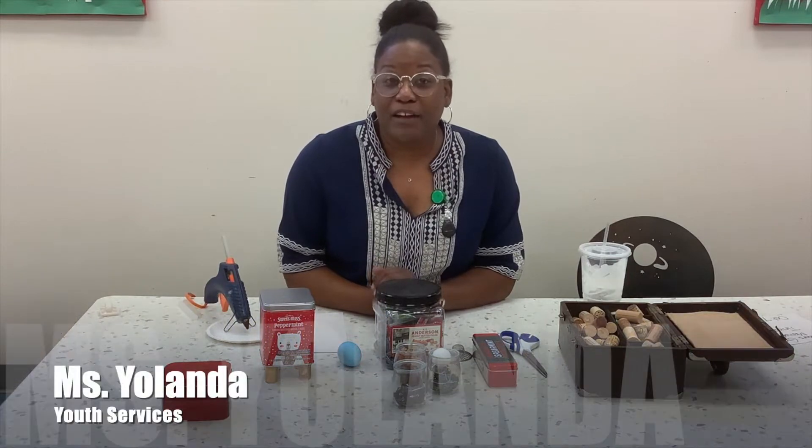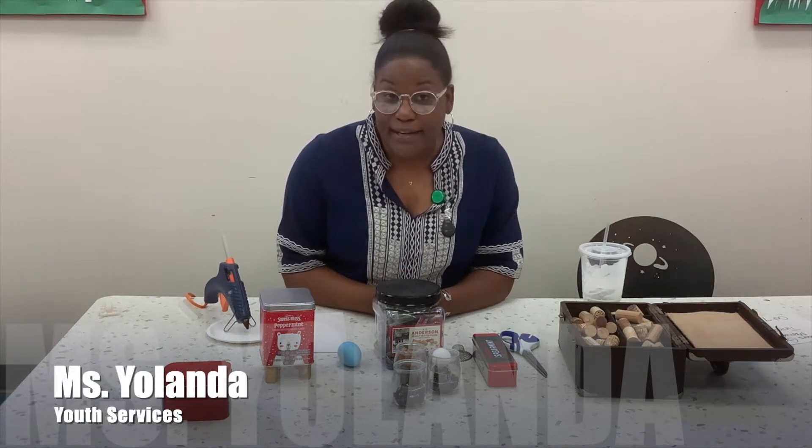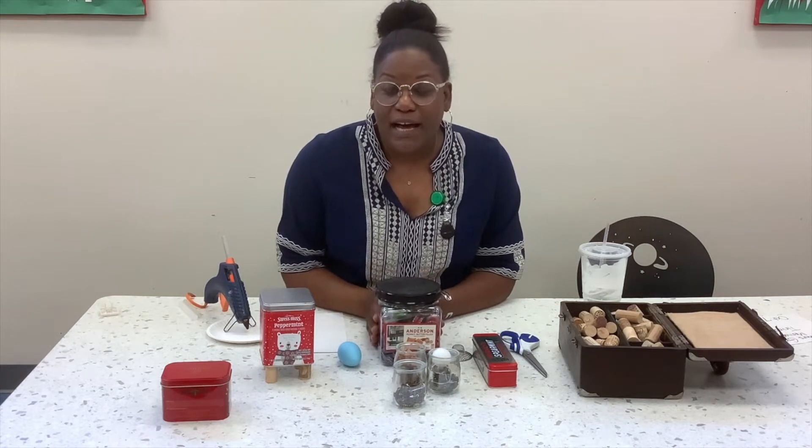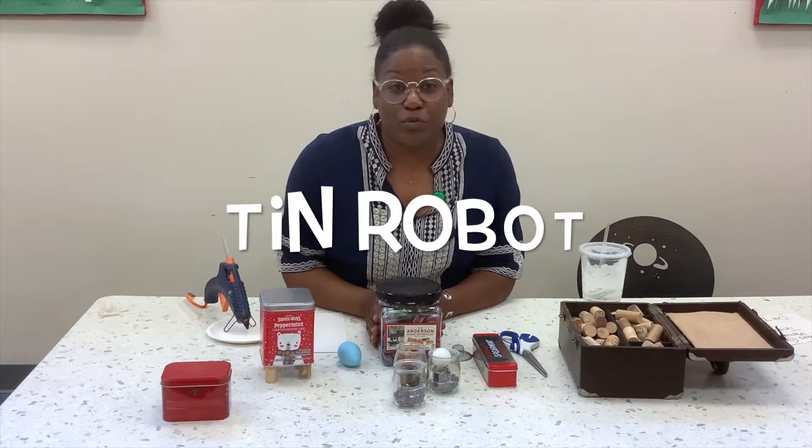Hey thinkers, we are back for our very last one. And so today is going to be a little bit of fun using another 10, but we're going to create 10 robots.